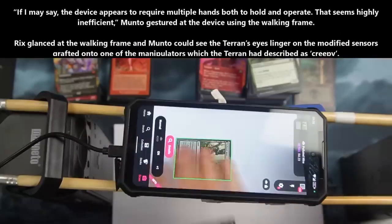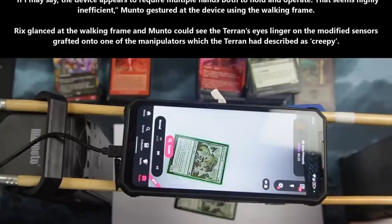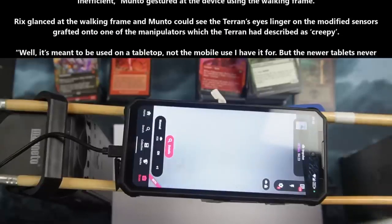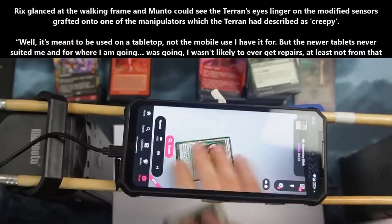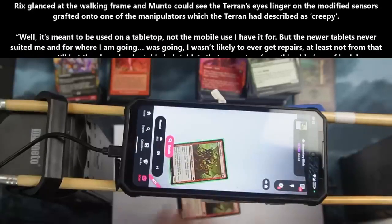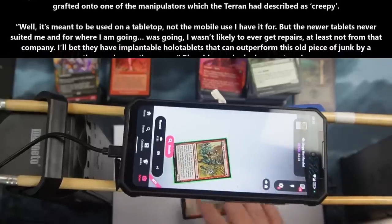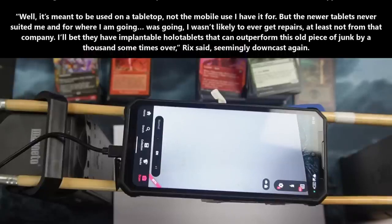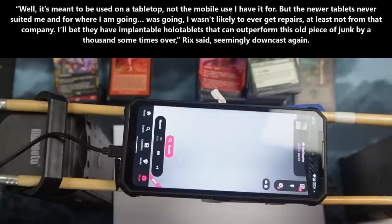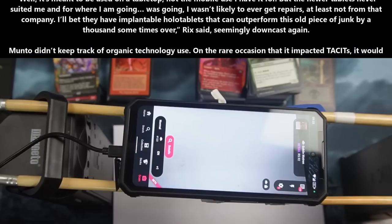Rix glanced at the walking frame and could see the Terran's eyes linger on the modified sensors grafted onto one of the manipulators, which the Terran had described as creepy. "Well, it's meant to be used on a tabletop, not the mobile use I have it for. But the newer tablets never suited me, and for where I was going, I wasn't likely to ever get repairs, at least not from the company. I'll bet they have implantable hollow tablets that can outperform this old piece of junk by a thousand times over," Rix said, seemingly downcast again.